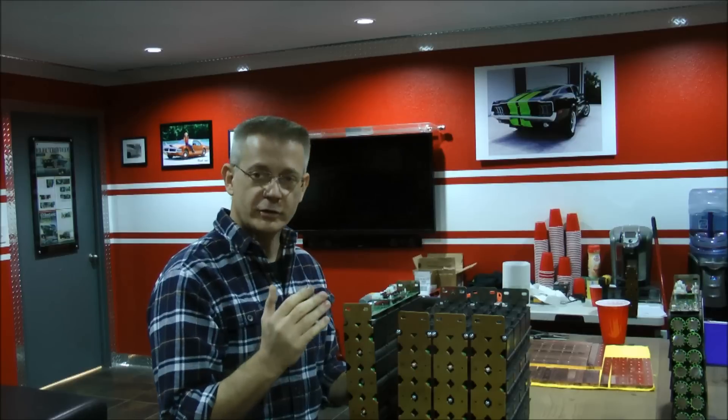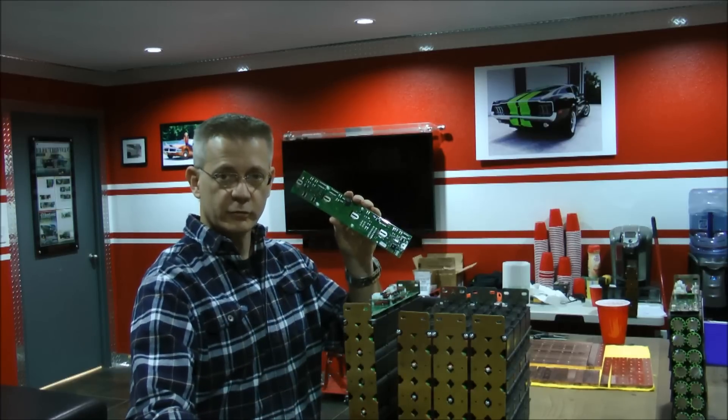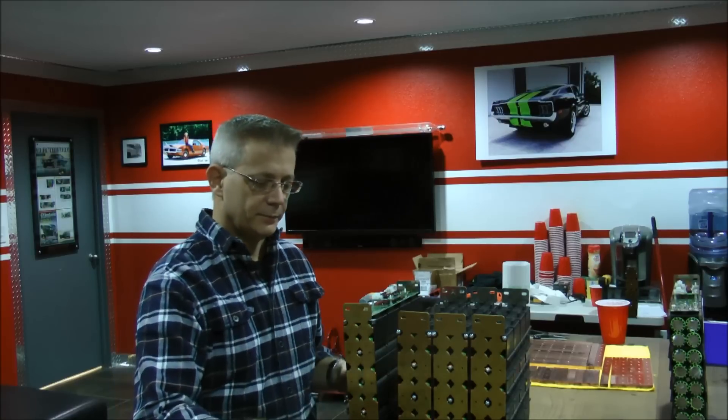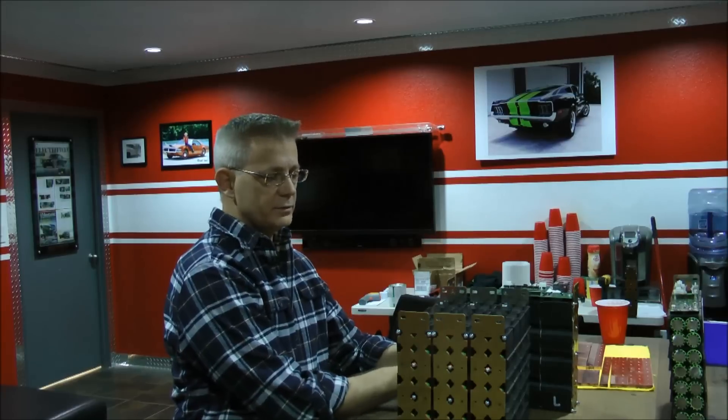What I've got to do today is install these circuit boards that I got from VoltaBox, with these interconnect boards on top of all of these 56 modules. Once I get that done, I will begin to interconnect these modules together in parallel and serial.